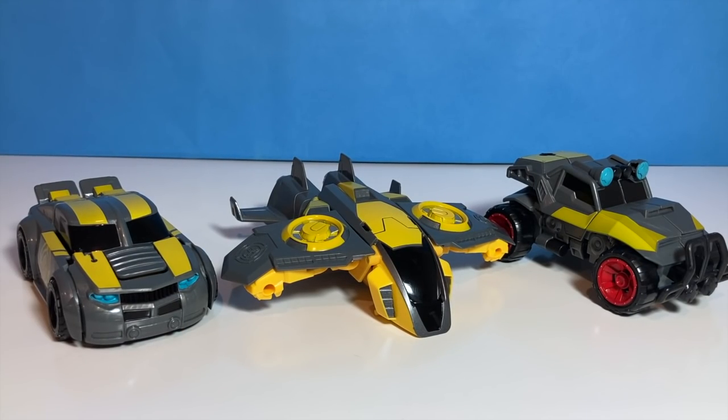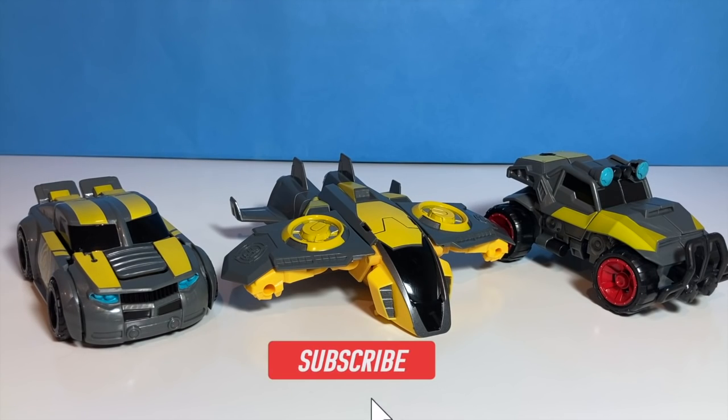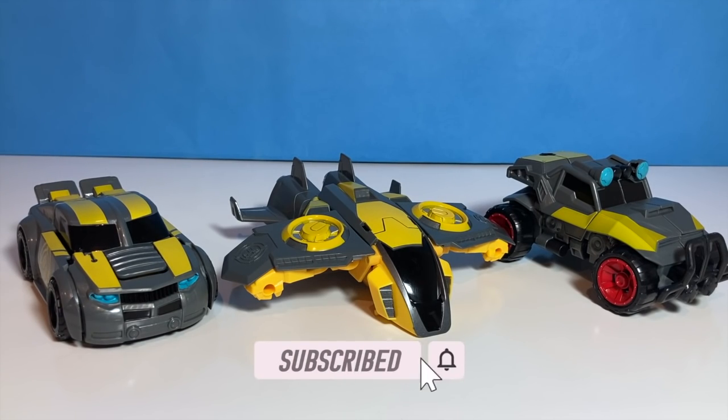Hi guys, welcome back to Transformers Toys for Kids. Please don't forget to subscribe as I've got new videos coming out every week, sometimes every few days. This week, featuring three new versions of the Rescue Bot Bumblebee.